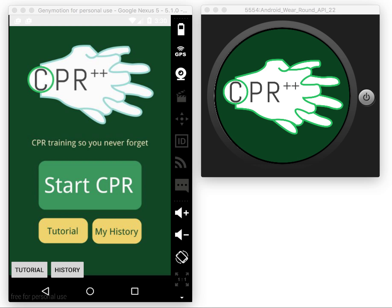This is a demo for milestone 2 of our CPR++ app. We are using a real button here to make it easier to move forward. The first functionality is to start CPR.